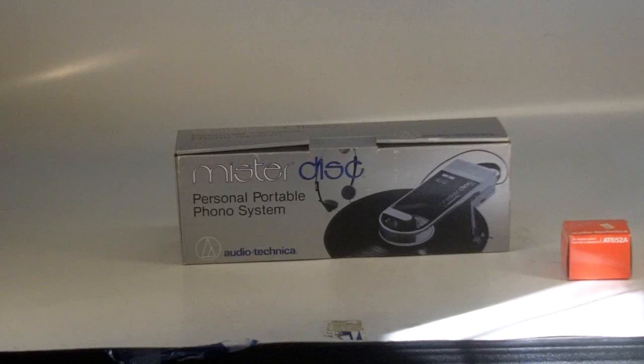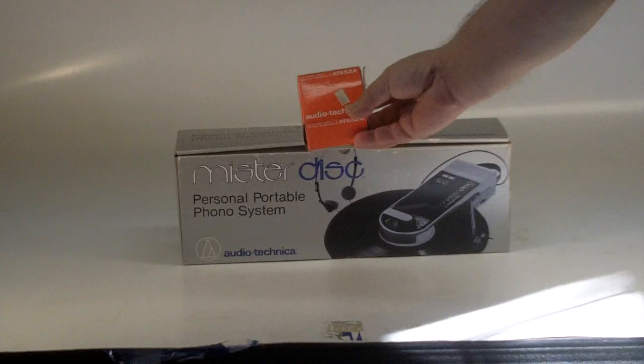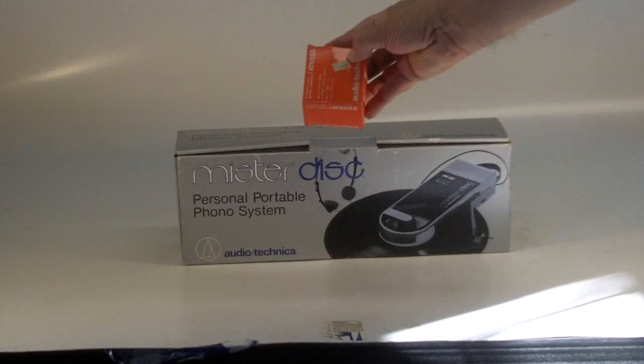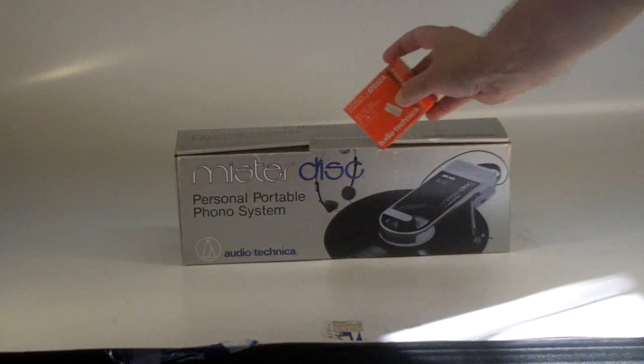The unique thing about this that a lot of these do not contain is that it does have the original box, and also there is the optional AT-620 or 652A electrical adapter, and the original price tag on this was $11.32. So this comes with the Mr. Disk Sound Burger, and most of these that you see on auction do not have them.